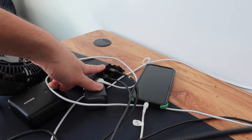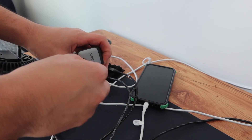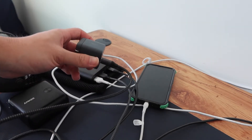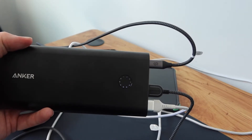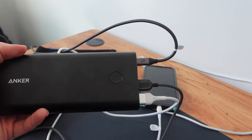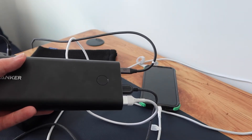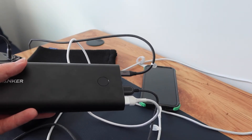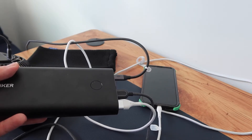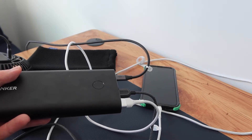Now let's test the input function on the USB-C port. I'm plugging the USB-C into the Anker Nano 2 wall charger and then into the wall. Once plugged in, you can see the power bank is charging. When the power bank is charging, it won't charge other devices at the same time — that's a built-in safety protection to prevent overcharging and to let the power bank fully charge first.